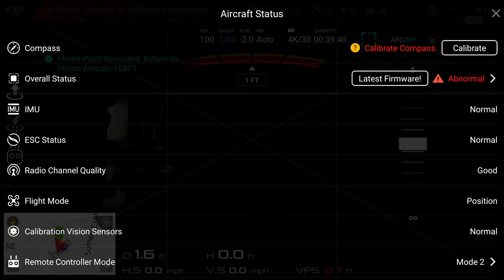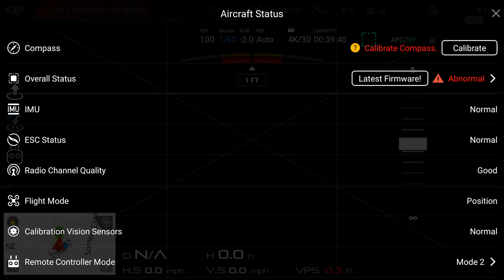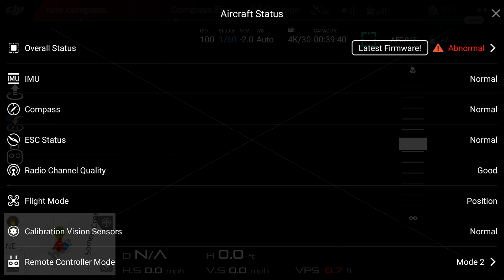Compass calibration is important to safe, controlled flight. It compensates for changes in background magnetic noise — also known as magnetic inclination and deviation.